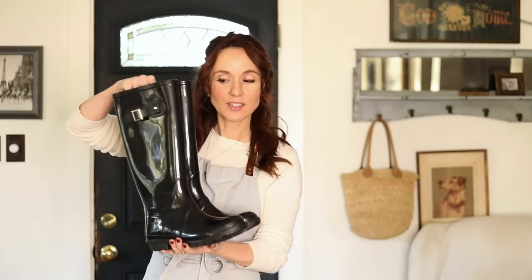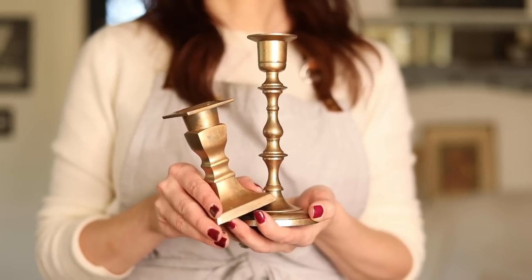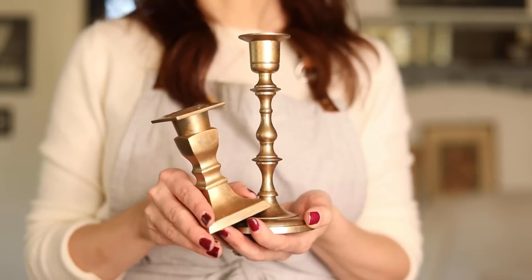I'm going to share a few things I got at the thrift store. I found these cute boots at the DI — Deseret Industries — which is really nice, kind of like a Ross with a lot of nice clothes. These boots were $10; they're not Hunter boots but they have a beautiful classic style and I thought they'd look pretty next to the mantle. I also got a bunch of pewter candlesticks in different heights from a garage sale and used Rub 'n Buff to change them to a matte antique gold.